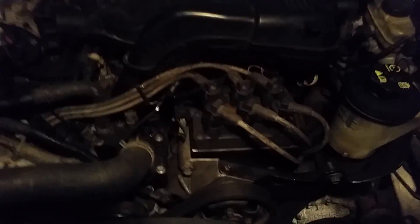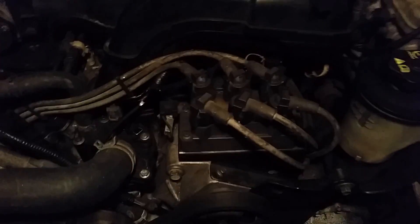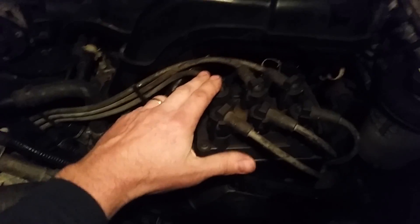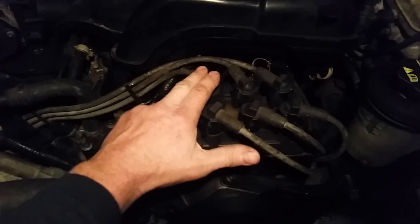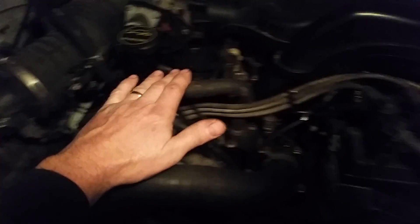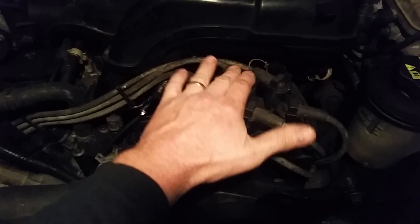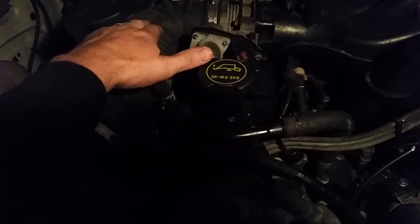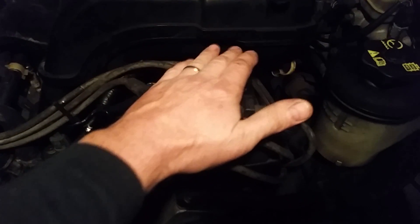Now the coil pack. Starting with this row right here, the furthest one in the back. It goes in order — we'll go left to right. This goes to cylinder number 1, the first one. The one in the center goes to cylinder number 2, right over here. And then number 3 — this one goes to cylinder number 3.